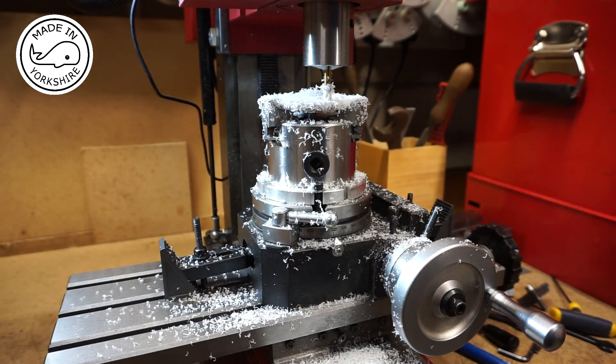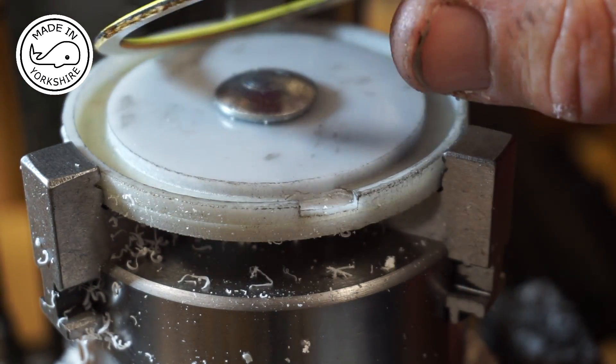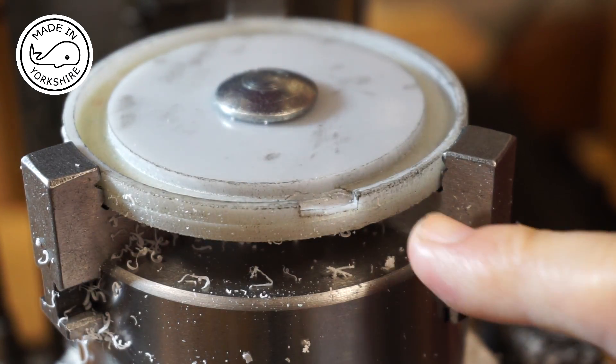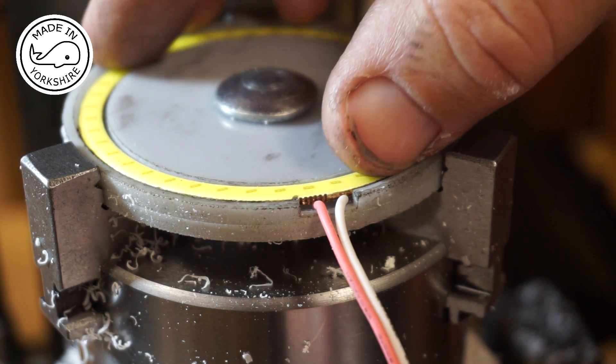I've gone to a depth of two and a half millimetres and I think that'll be enough. Just underneath the wires there's a bit of solder, so I've cut a little bit more of a recess in there and cut a little groove out for the wires to come out the side, and that seems to fit pretty well.